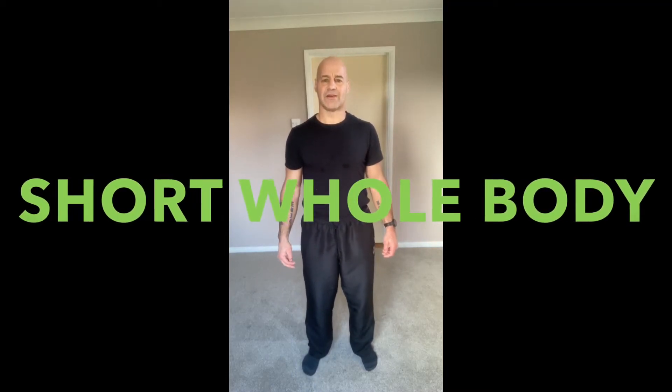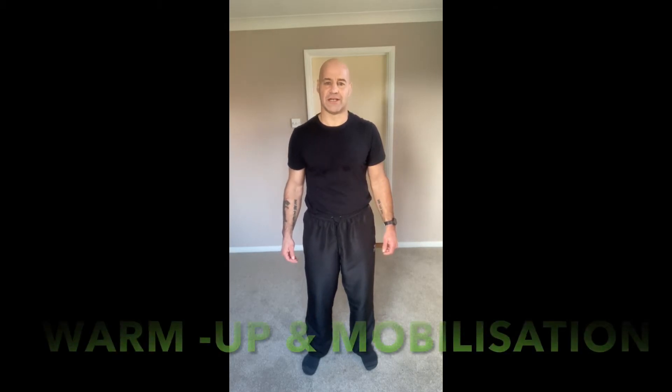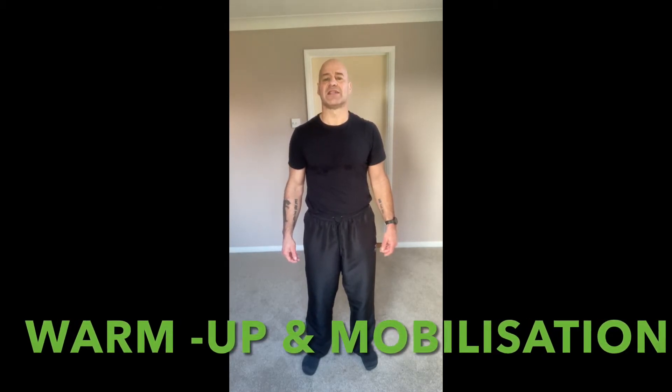Hello and welcome back. We have a little short warm-up mobility routine here — nothing fancy, just purely functional to get the body ready and avoid any injuries when we come to the actual workout.